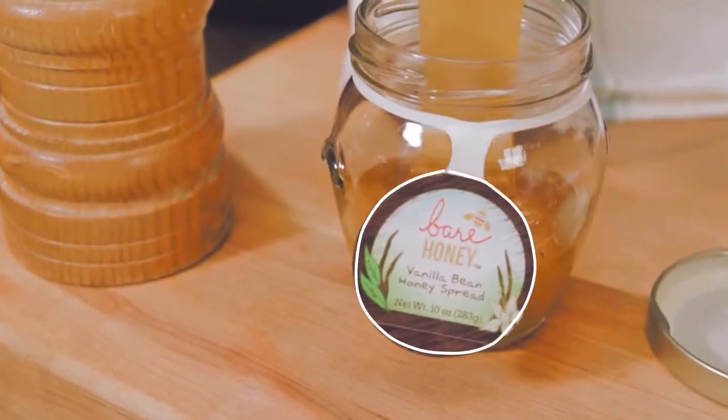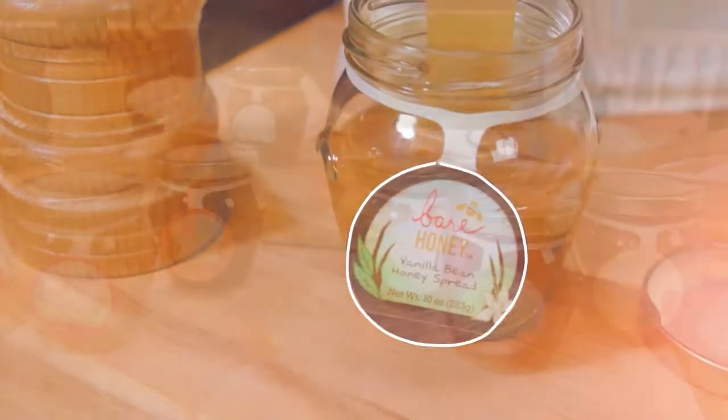Finally, we pour the mixture into the jar and send it off to your local grocery store.